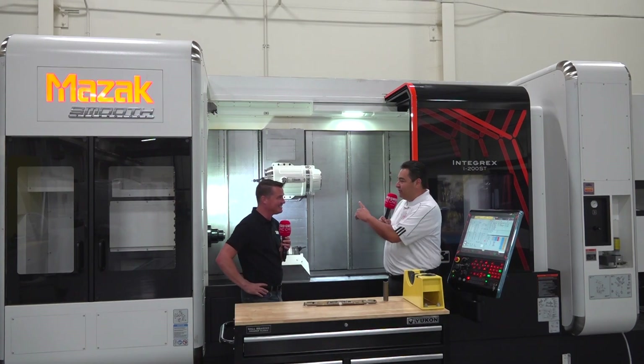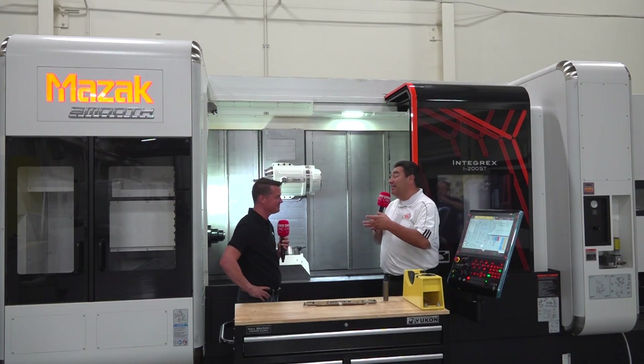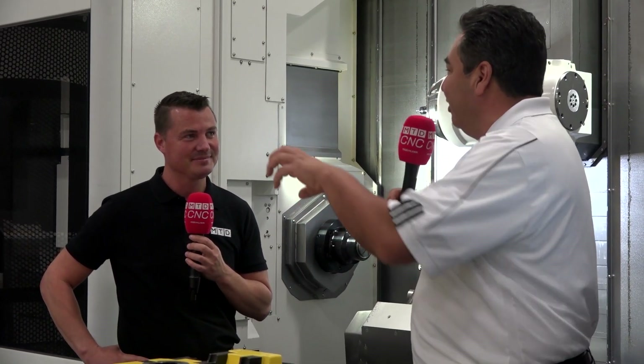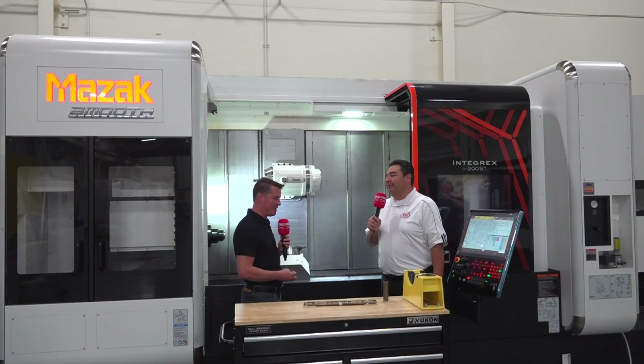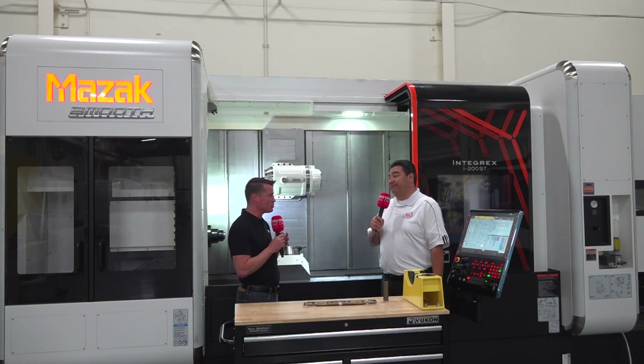It sure does. When you have both spindles that engage and become axes and they can time themselves to each other within two arc seconds, you have much higher tolerance capability than moving it from one place to another. With every move, there's spindle downtime. With every move, there's the possibility for error. There's work in progress — these are the things we're trying to reduce.